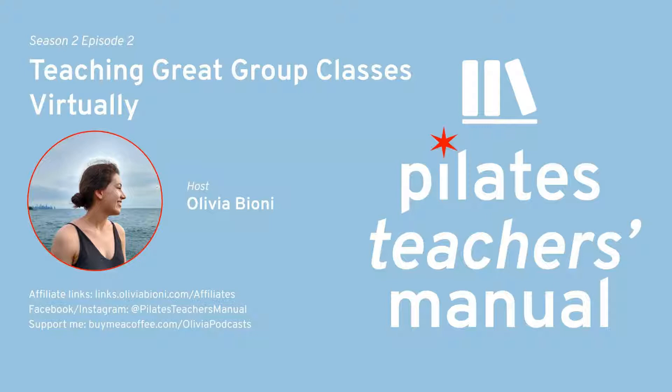Welcome to Pilates Teacher's Manual, your guide to becoming a great Pilates teacher. I'm Olivia, and I'll be your host. Join the conversation on Instagram at Pilates Teacher's Manual. Today's chapter starts now.